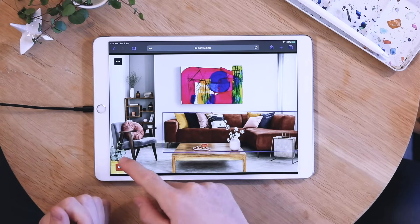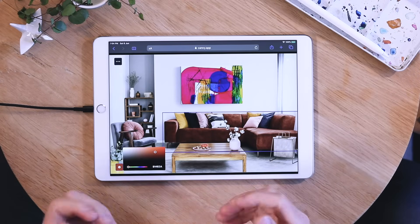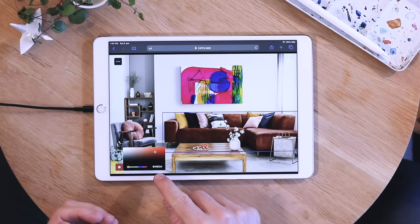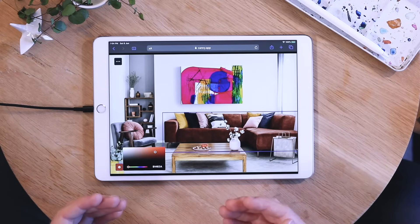First, click on the sofa to select it, and then click on the color icon down here. Here, you'll get a full range of colors to choose from. You can even enter your own hex code if you know precisely what color it is.